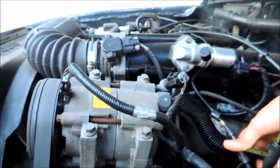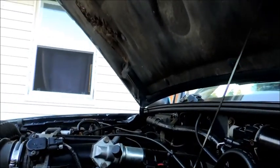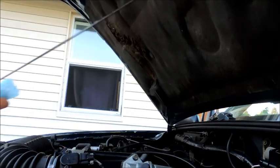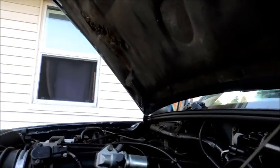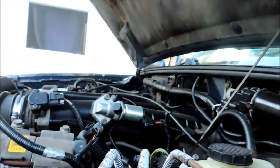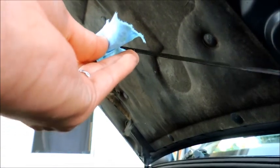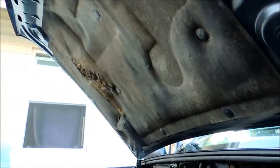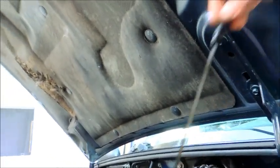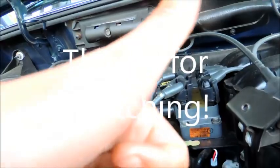All right, so we just changed the oil, changed the filter, and put in fully new oil. We're going to go ahead and check it to make sure it's full — just pull the dipstick out, wipe it down so you get a clean reading, then dip it back in. And it is totally full, so we're good.